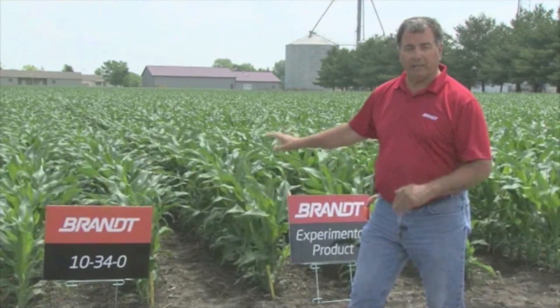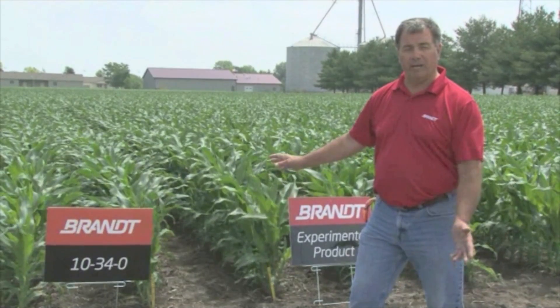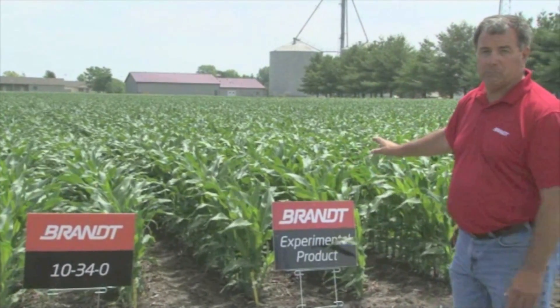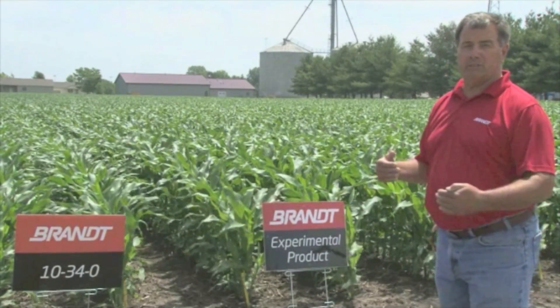We've got a comparable of 10-34-0, which is kind of the standard practice and has been for a lot of years. It's a great phosphorus supplying power product, but we've got some brand new experimentals. And as you can see, the experimental products are quite a bit taller, a better looking corn plant, and we'll take these to yield and see what we get.